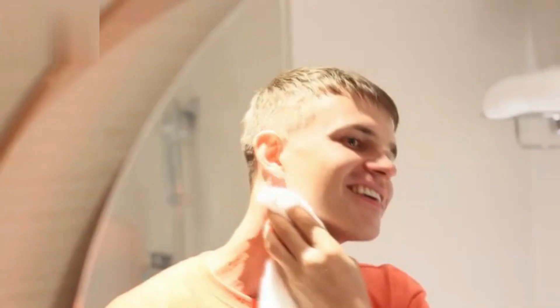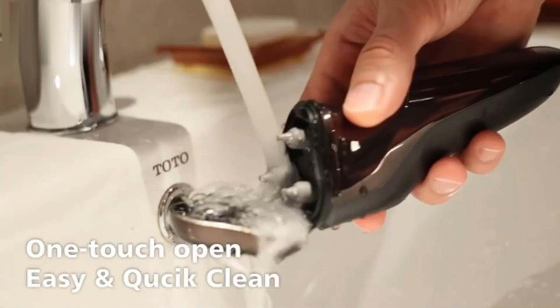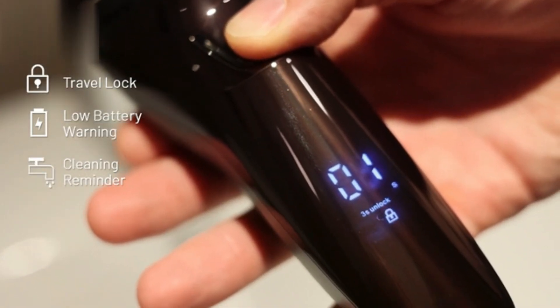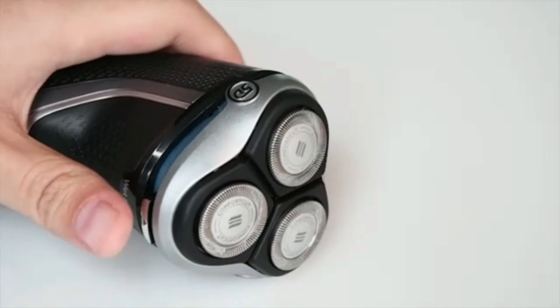It's waterproof, allowing for convenient wet or dry shaving with gel or foam. The pop-up trimmer is ideal for detailing sideburns and mustaches. Compact and easy to handle, it's perfect for everyday grooming needs.